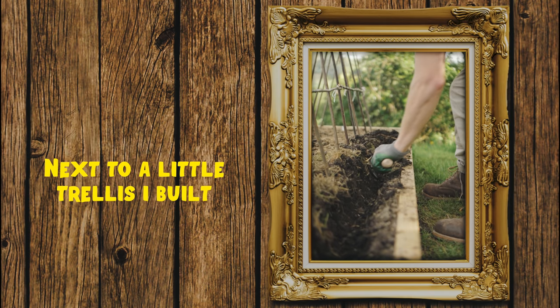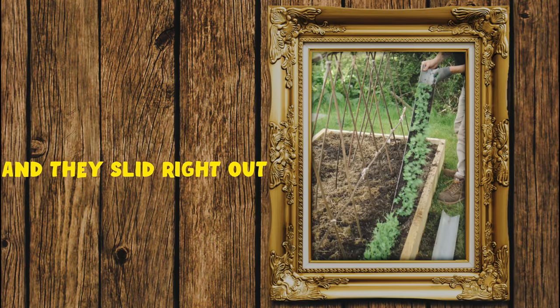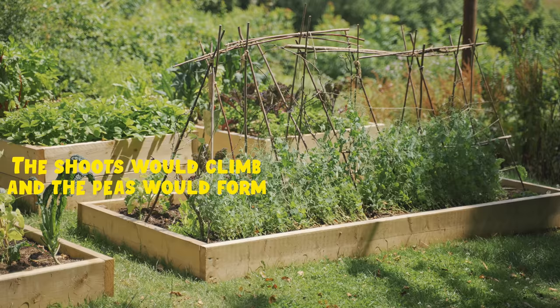Only four weeks later and it was time to plant them out next to a little trellis I built, as our seedlings were about six inches tall. The gutter method made it super easy to transfer the seedlings into the bed — all I had to do was give it a little shake and they slid right out. After a healthy watering, it was then just a waiting game.